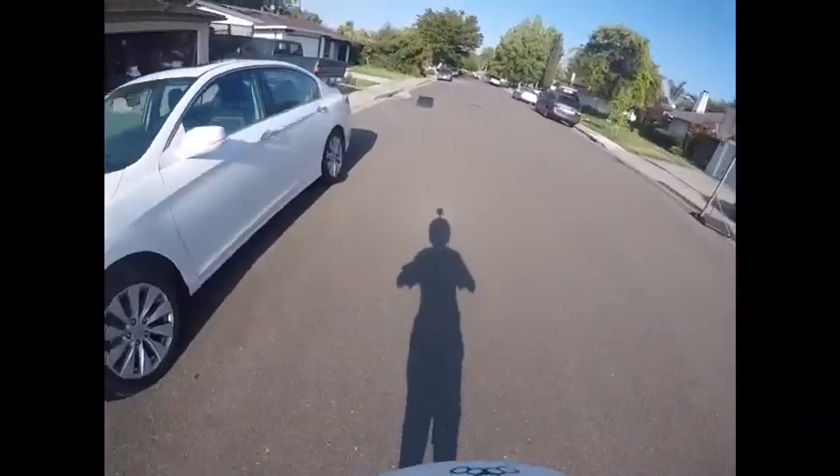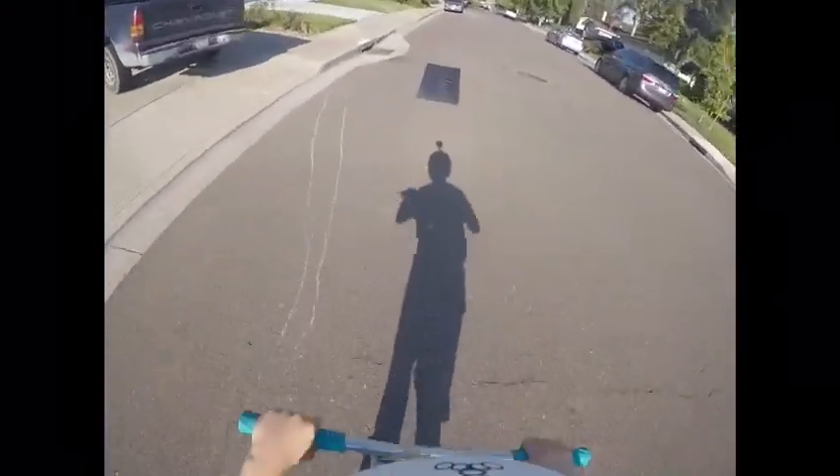Hey guys, back here with another video. I'm going to be outside doing some raft jumps, so let's get straight into this. We're out here, doing this first jump of the day.